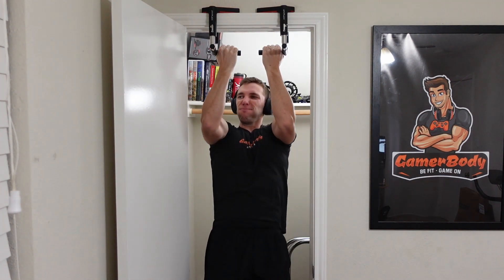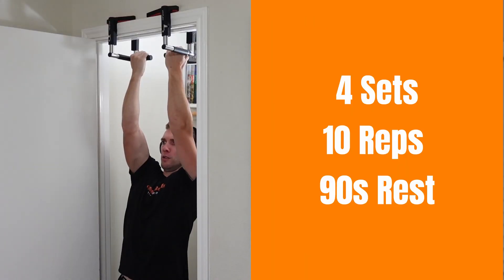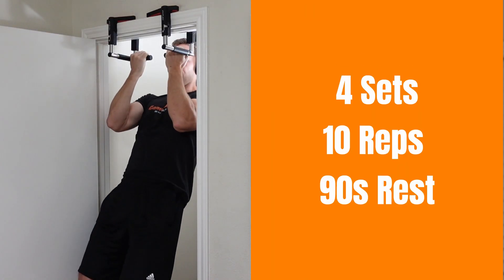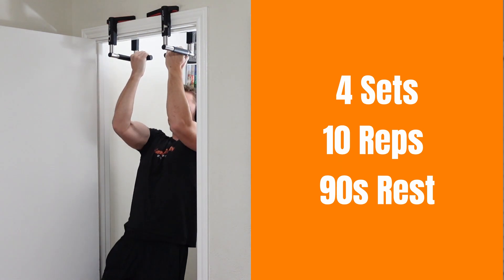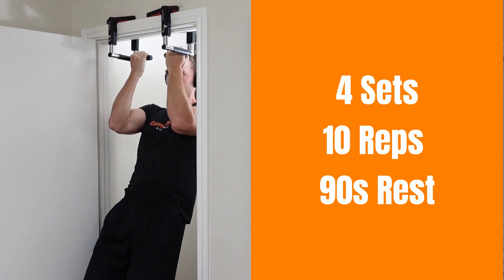Moving on, we need our doorway pull-up bar and we are going to be doing chin-ups. What I want you to do here is try to keep tension throughout the entire movement. Even when you get all the way to the bottom, try to still keep tension in your biceps and back. This is mainly a back exercise, but with the supinated grip you should have a lot more force and resistance on those biceps.